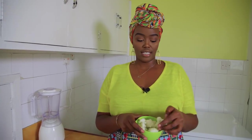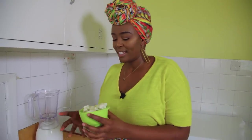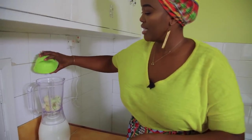Option two for ricing your cauliflower is in the blender. What you need to do is separate it into individual florets so that it's easier to blend. You don't want to try to blend the whole thing — it probably won't work out very well.